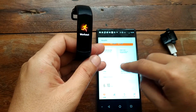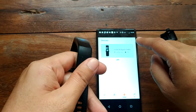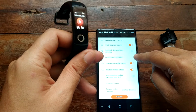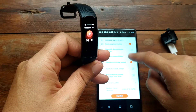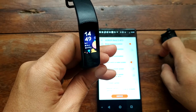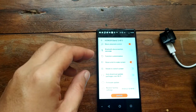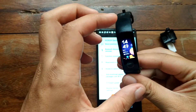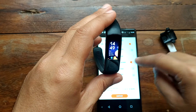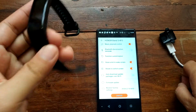Let's check the rotate to switch screen feature. As you can see, every time I flip my band it changes to different menus. If this feature is turned off, it will just show the home screen or watch face. But if it is activated, it will cycle through the series of menus every time you switch.